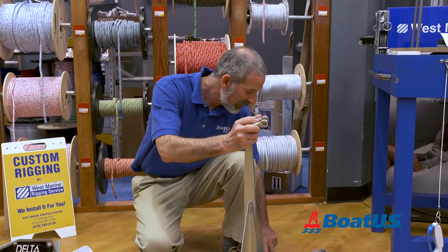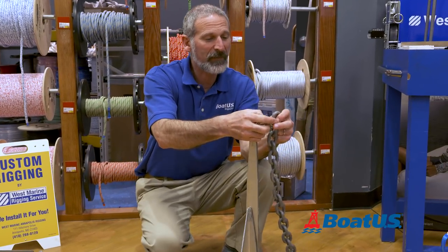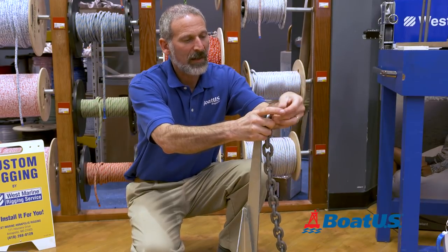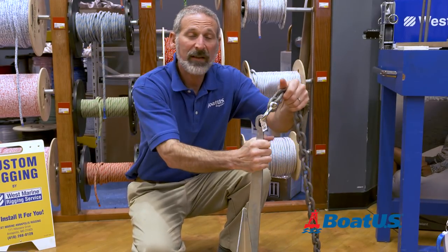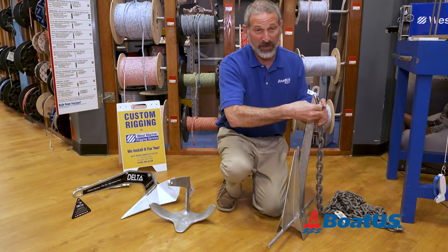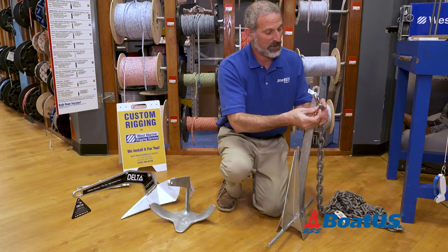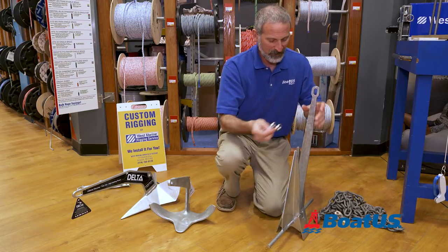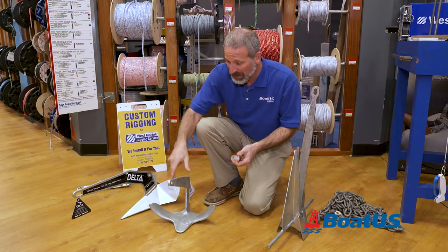Use a shackle like this — put it through the eye, then bring your chain up and put the pin right through there. Now if I were going to put this on my boat, I would secure this pin — it's called seizing — with a piece of wire, to make absolutely sure that shackle doesn't spin out.